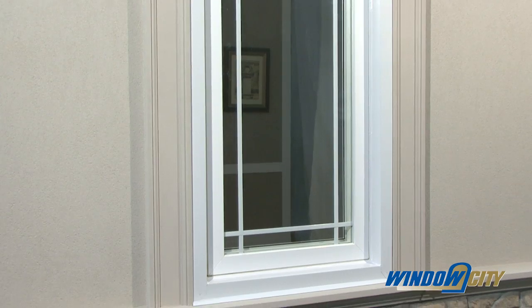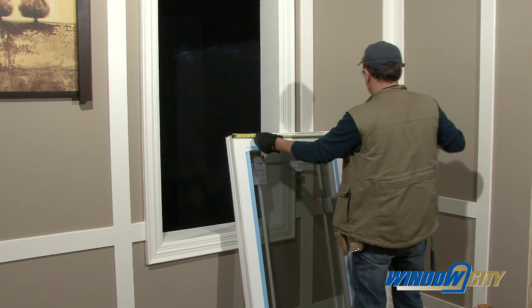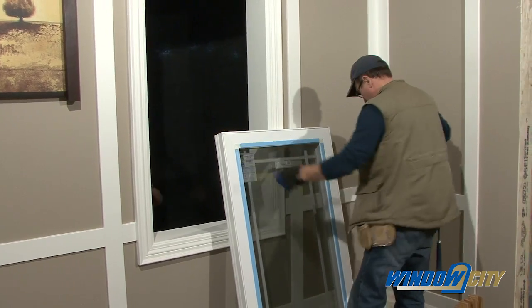You will find that vinyl windows are the best choice. They are relatively easy to install if you follow the correct steps.